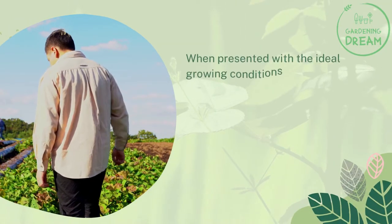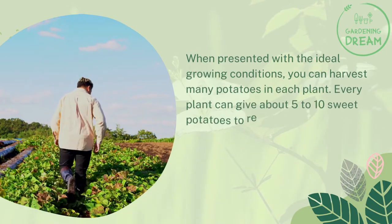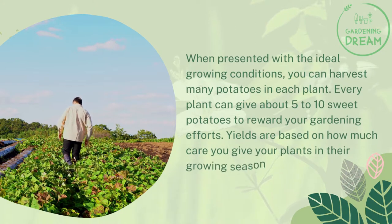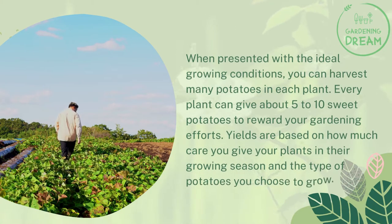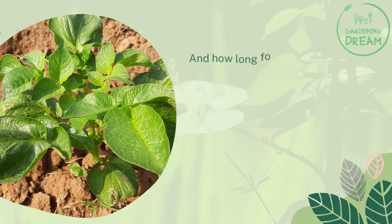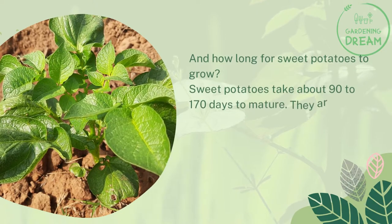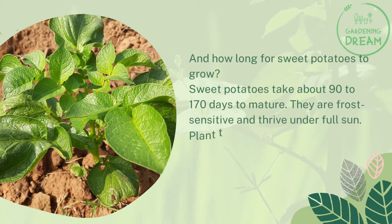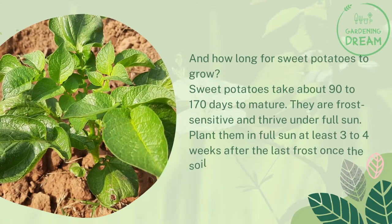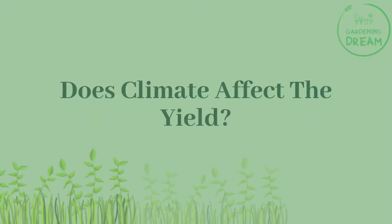So how many sweet potatoes per plant? When presented with ideal growing conditions, you can harvest many potatoes from each plant. Every plant can give about 5 to 10 sweet potatoes to reward your gardening efforts. Yields are based on how much care you give your plants during the growing season and the type of potatoes you choose. Sweet potatoes take about 90 to 170 days to mature — they are frost sensitive and thrive under full sun. Plant them in full sun at least three to four weeks after the last frost, once the soil warms up.